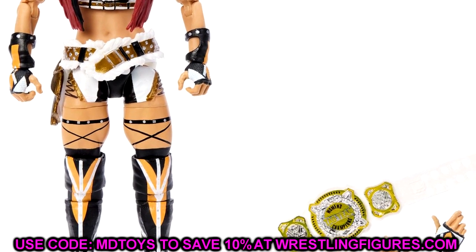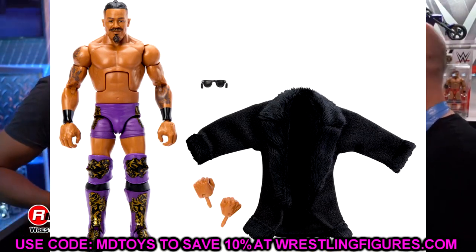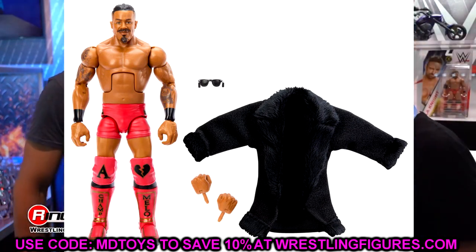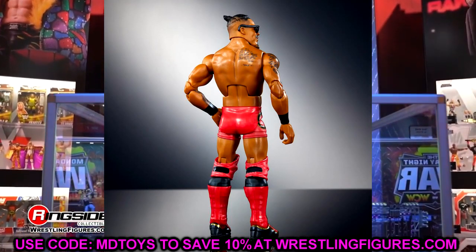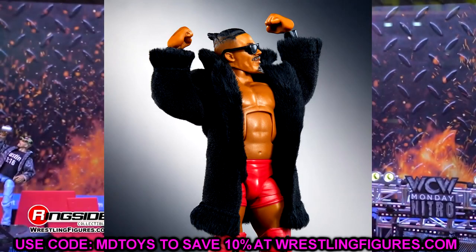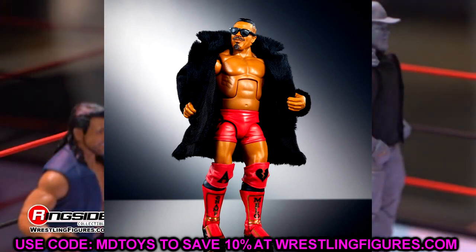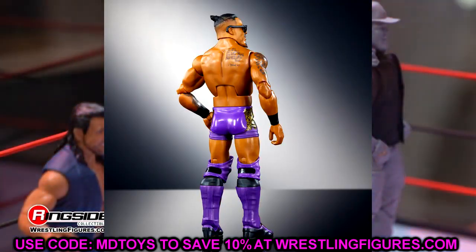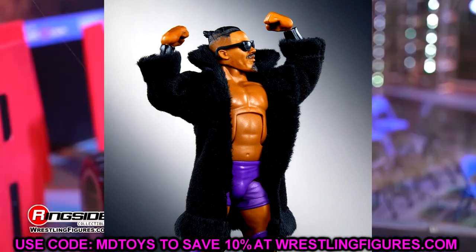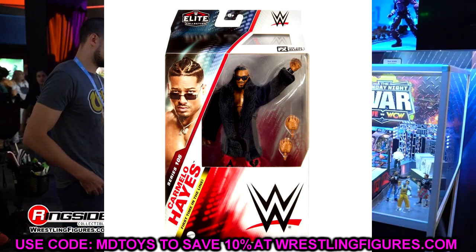We also have Carmelo Hayes — we have the chase variant in purple and the regular edition in red, or maybe the purple is the regular. I'm not sure which is which. Regardless, this is a sick looking entrance fur coat robe. I'll definitely be putting this onto my Seth Rollins and other figures for custom fix-ups. The cloth goods from Mattel just continue to get better and better. I low-key like the purple gear better, but both are pretty good.